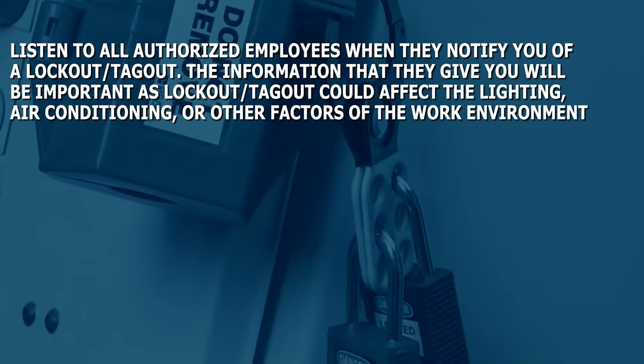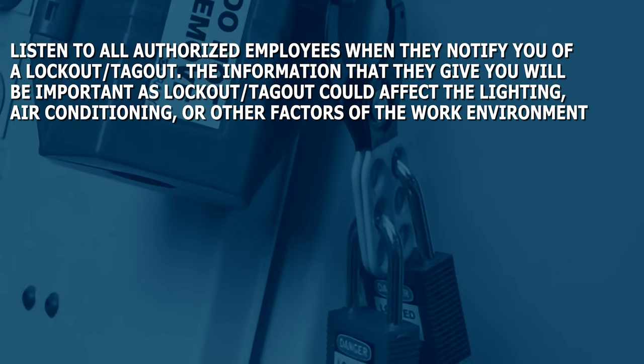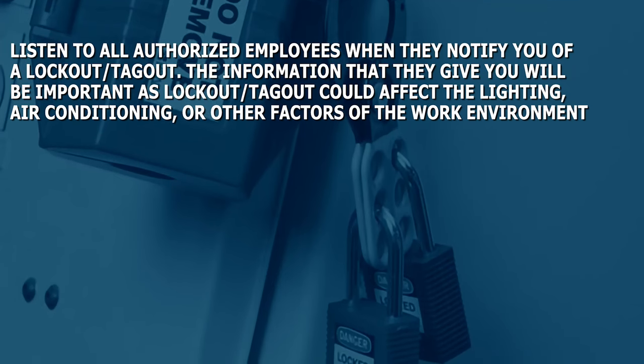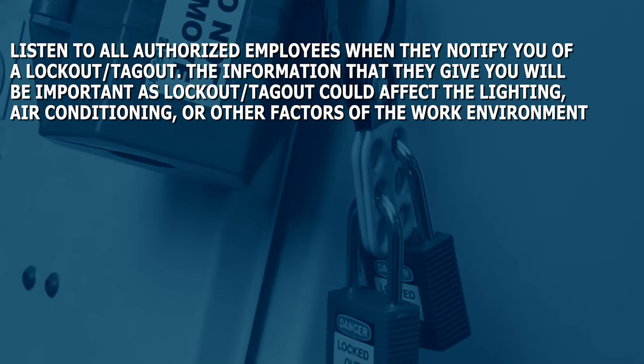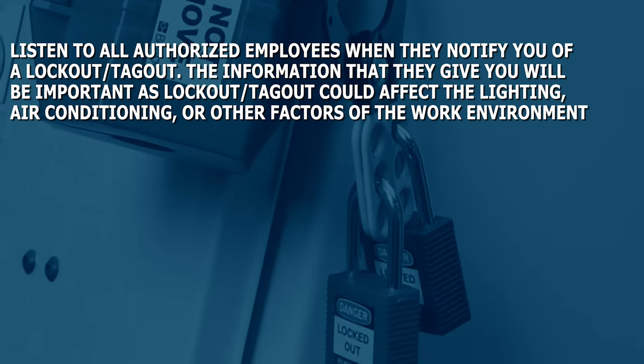Listen to all authorized employees when they notify you of a lockout-tagout. The information that they give you will be important, as lockout-tagout could affect the lighting, air conditioning, or other factors of your work environment.